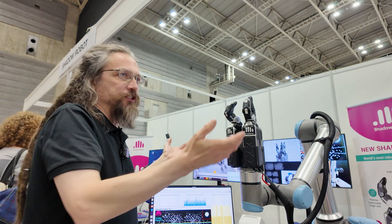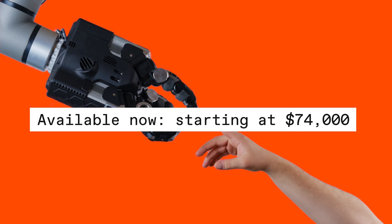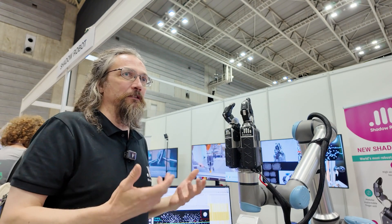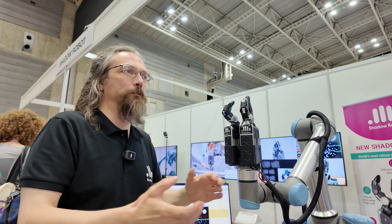This is now in production by Shadow. People ask how much it costs and it's actually cheaper than our standard hand. We can make it available to people in the robotics community and elsewhere. We're very pleased to be able to do it — it's been really exciting making these things and we're really excited to see what people do with them.